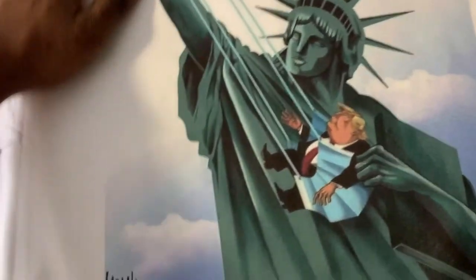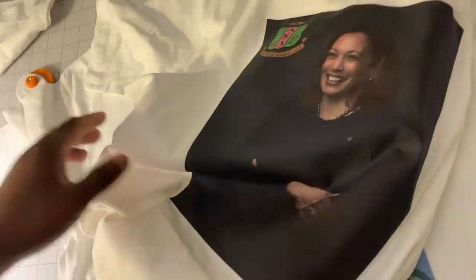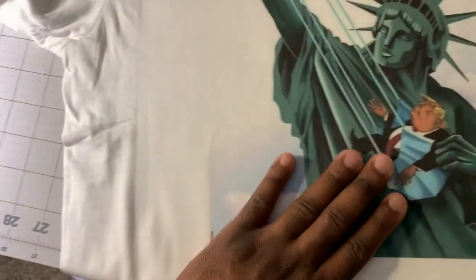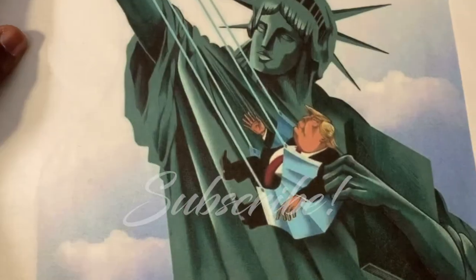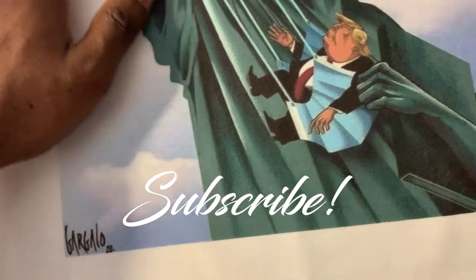Man, check that out. We got the Statue of Liberty flinging his old ass out. Time for something new, time for some change. Time for America to reunite — we got some American pride back. Republican, Democrat, independent — we are America. So if you like this video, like, comment, and subscribe. Hit a thumbs up, notification bell, all that good stuff. Peace.